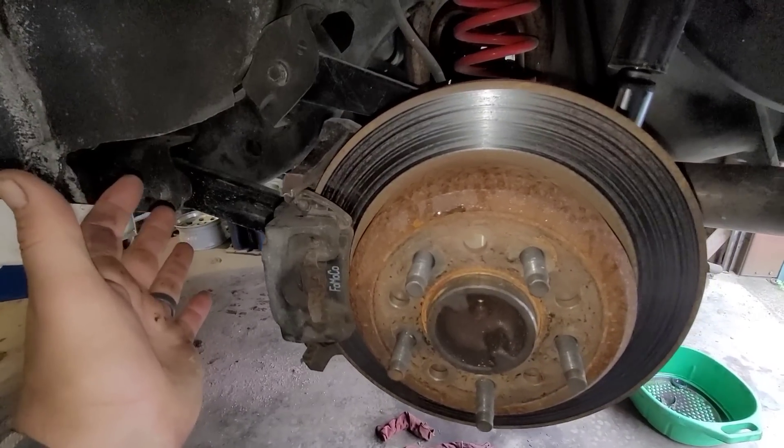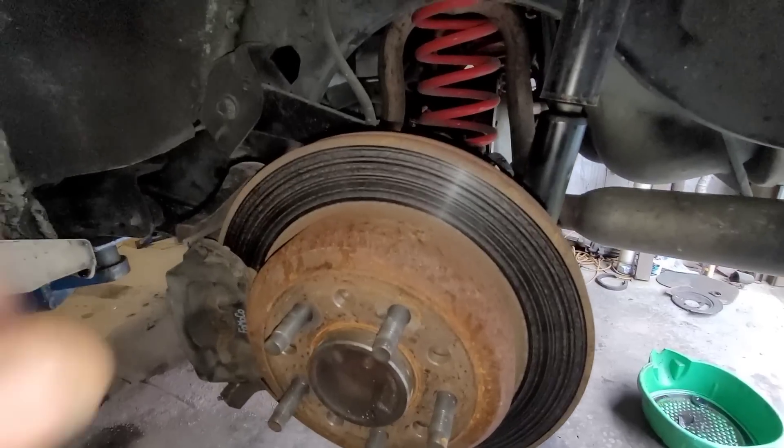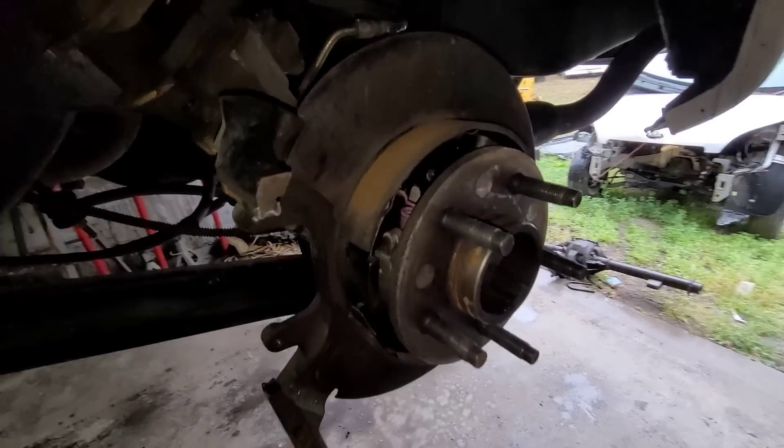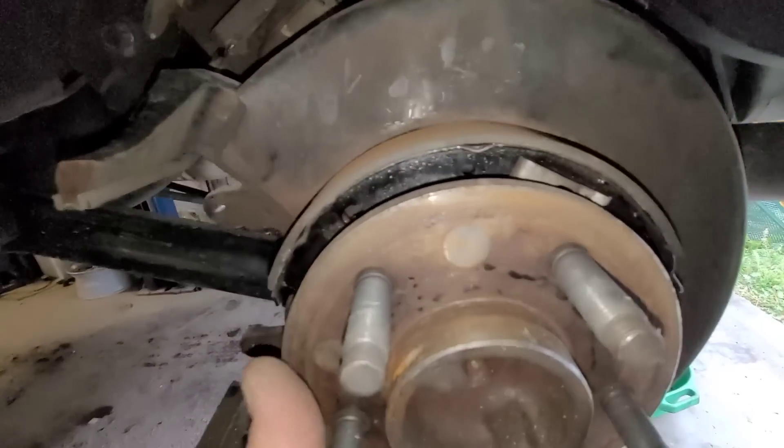Let me start taking it apart. It seems like whenever I get one type of repair I get ten of them — another rear end repair. I'm going to take the cover off. I'm not going to go step by step with everything on this one, but I'll take the cover off, take the rear disc brakes off, kind of like what I did on that S10. Then I'm going to show you taking the clip out and getting the axle out. With the brakes out of the way I just want you to see how much this thing actually moves.